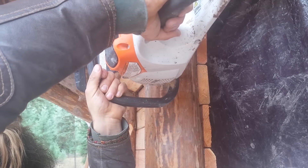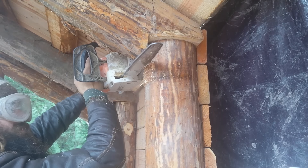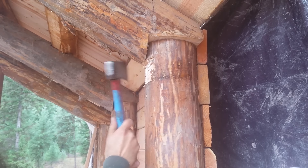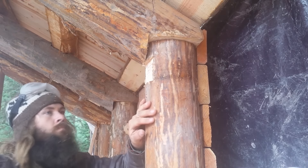First, you use a chainsaw to make many small cuts right next to each other at the depth you want your notch to be. Then you use a hatchet to break off the fins and smooth out the notch. It's certainly not as precise as using a hammer and chisel, but it is a lot quicker.